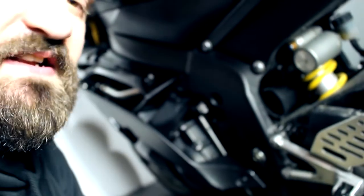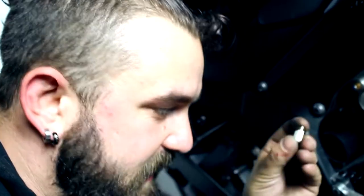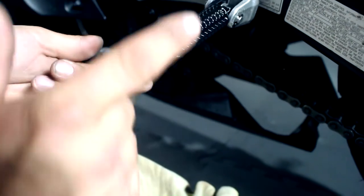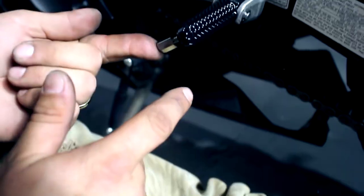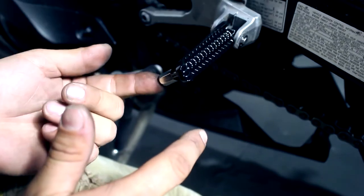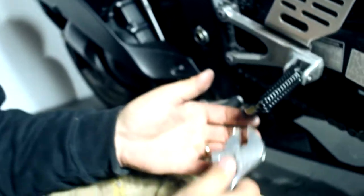It looks a lot better than the stock peg and matches the bike a lot better too. This set comes with a little screw-on tip. I do recommend that you use thread lock on these because the vibrations could make them come out. These are for when you're dragging knee and getting low to the ground — as you scrape the ground, this tip will hit the ground before the actual foot peg, giving you protection from the peg making contact with any surface. This is to protect you from losing control while dragging, since people who lean these bikes do sometimes hit the pegs on the ground.